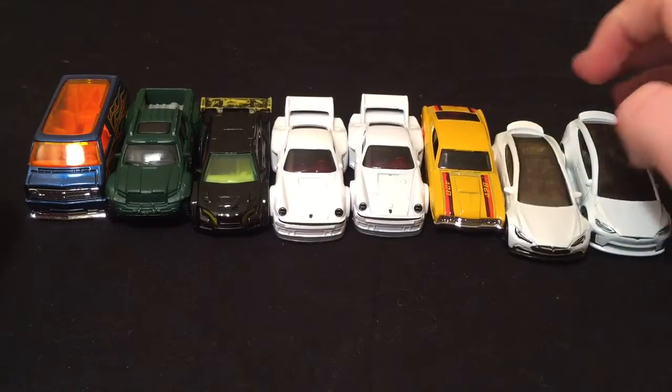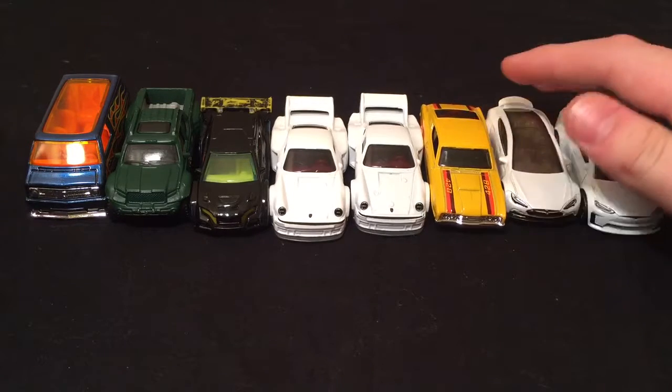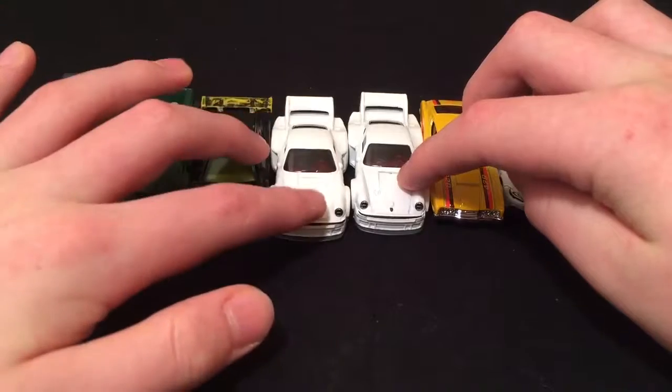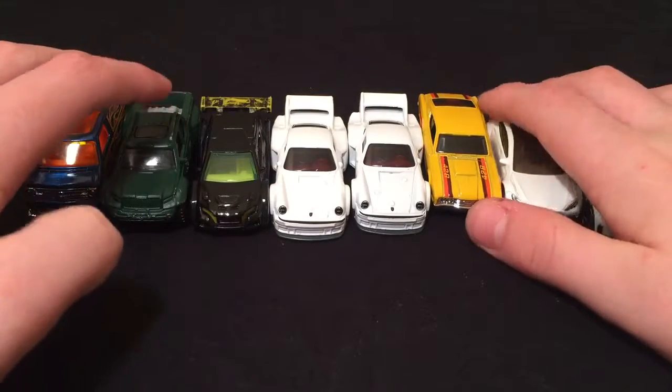I'm super excited about them and I want to race them in a tournament. I figured out I had the perfect amount to do 2, 2, 2, and 2, which would work out to go down to 4, 2, and 1. So that would be great.